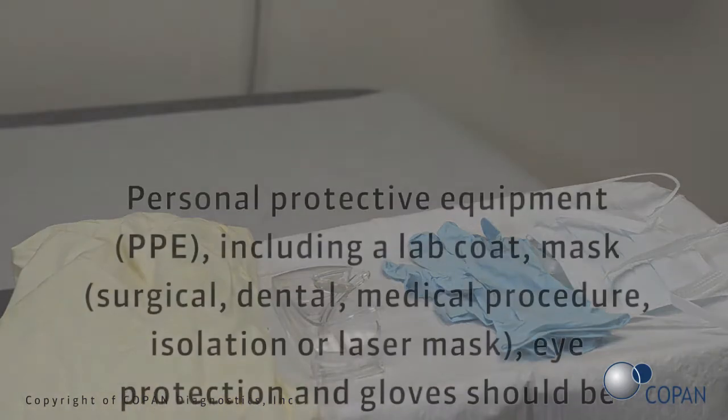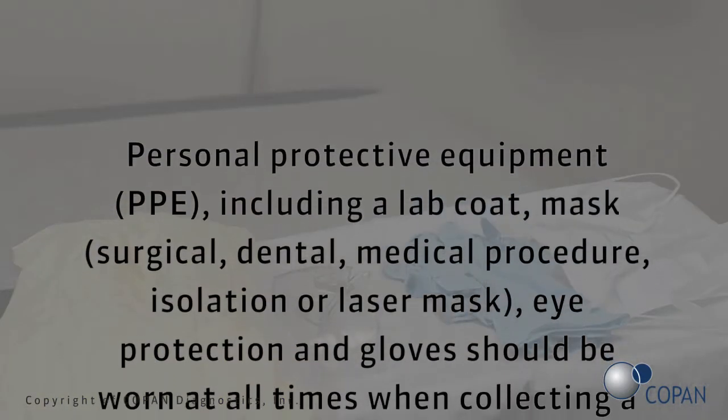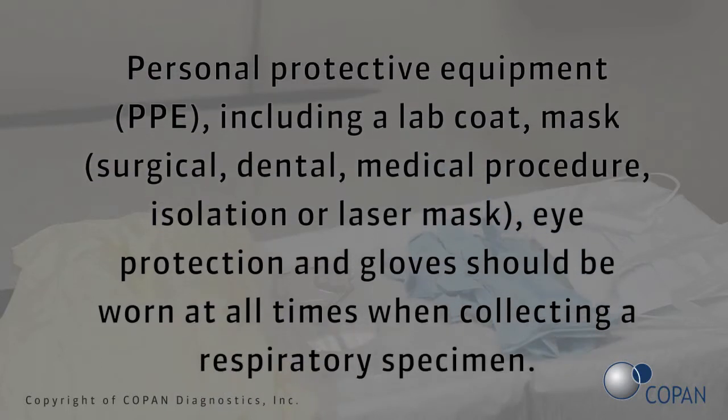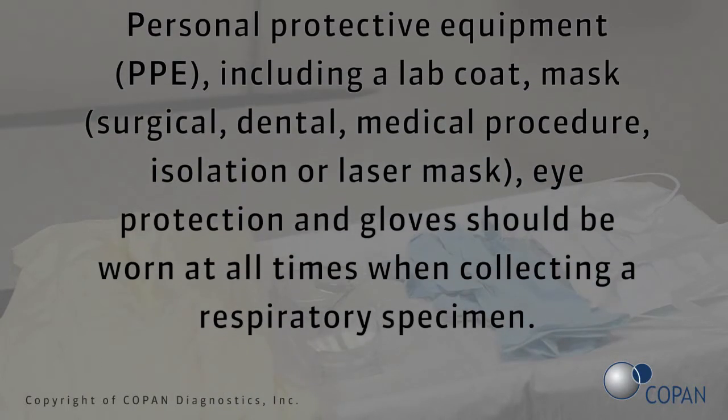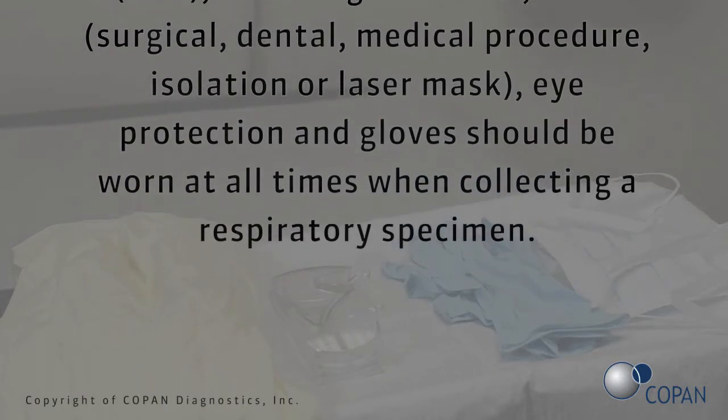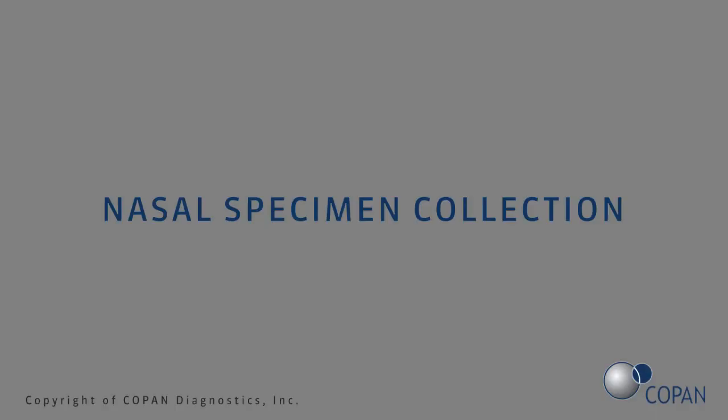Personal protective equipment (PPE), including a lab coat, mask — surgical, dental, medical procedure, isolation, or laser mask — eye protection, and gloves should be worn at all times when collecting a respiratory specimen. To first collect the nasal specimen, check for nasal obstructions.